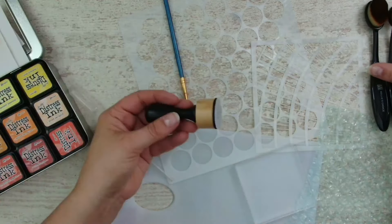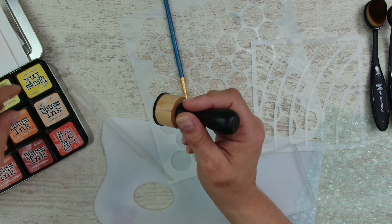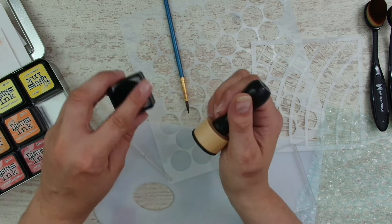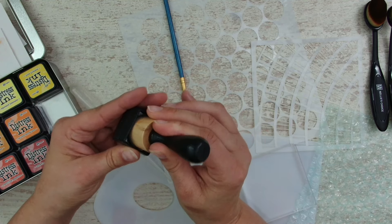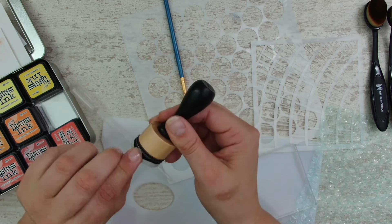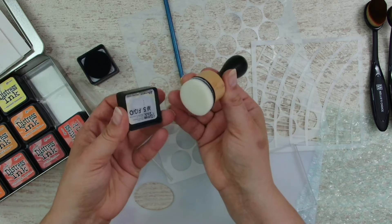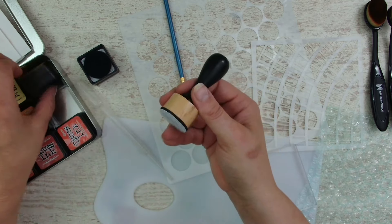I also have this tool - it's specially designed for those inks. The best thing is that I store the pads inside the containers, and I can place it on. If I've used it, I can remove it and store it underneath. I have one for every color so I don't get mixed up.